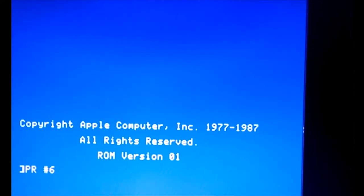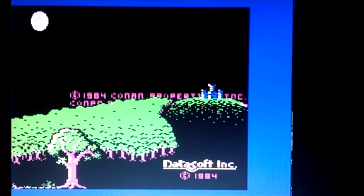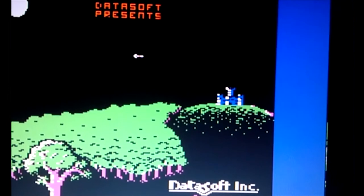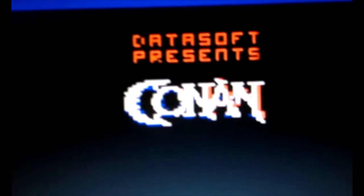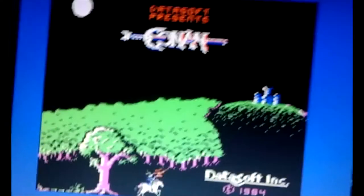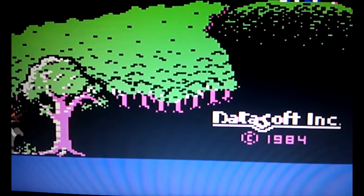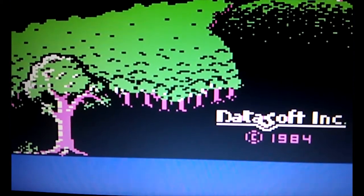Now looking at high-res — Apple 2 high res, not 2GS, 2E, 2C, whatever — I think the colors look outstanding, especially for this TV. The orange and blue and green in my mind looked exactly as they should. I apologize for my bad camera work and blurriness here; it's really more my phone camera than the display. But look at that — just beautiful. Get yourself one of these. You won't regret it.